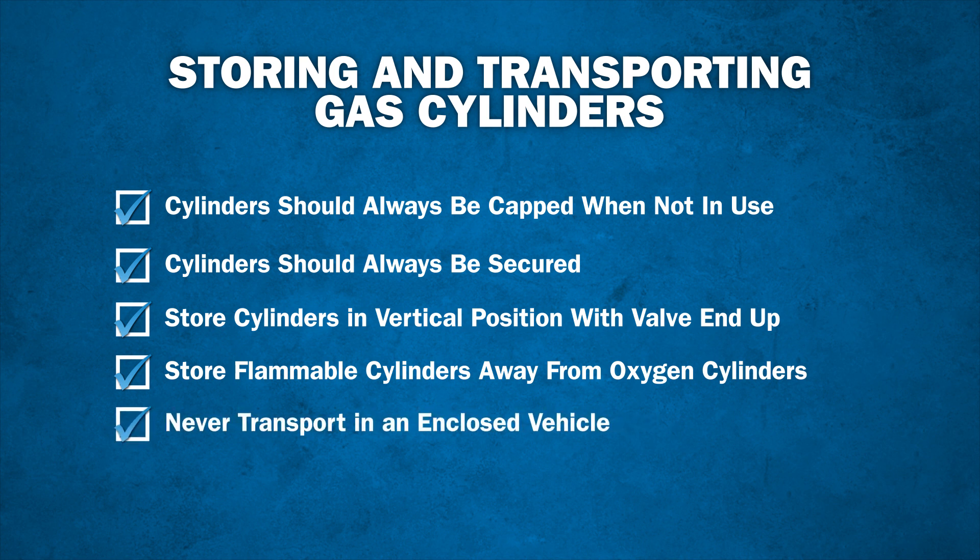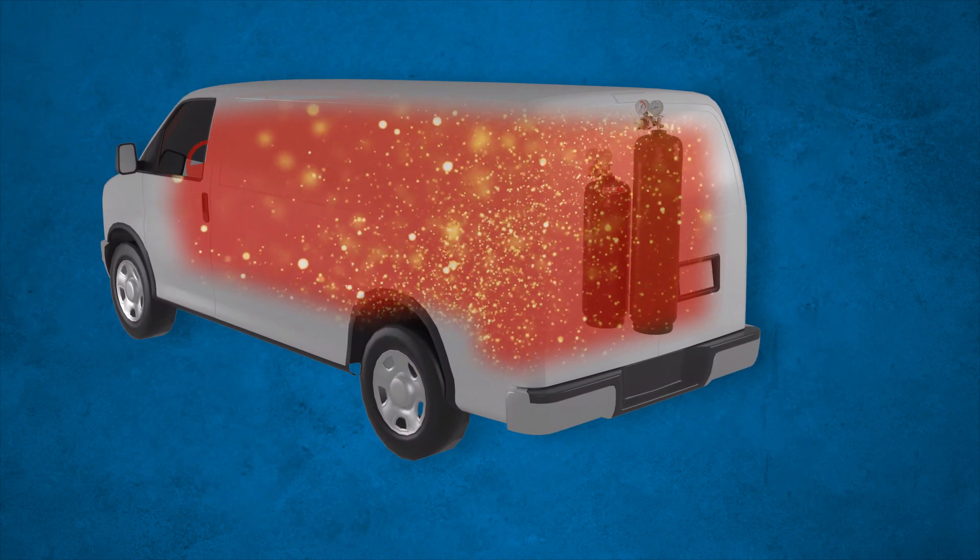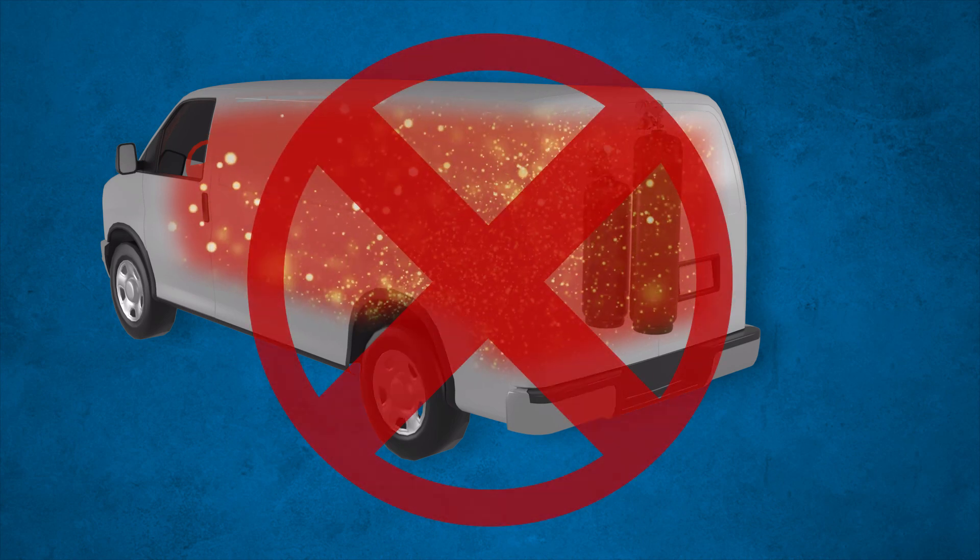Never transport gas cylinders in an enclosed vehicle. If a leak were to develop, there may not be adequate ventilation, and the leaking flammable gases create an explosive atmosphere.